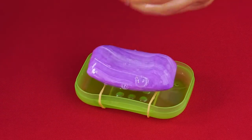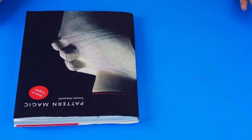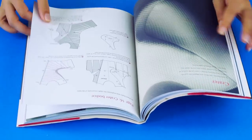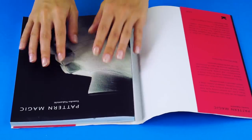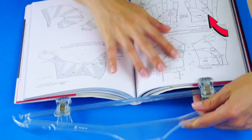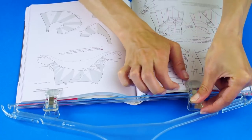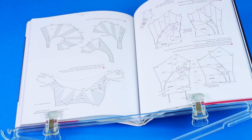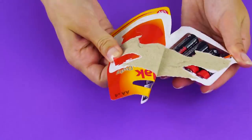Don't you hate it when a book won't stay open while you're reading? New books especially can cause this problem. Here's a quick solution: grab a hanger with clips on the bottom and clip it to your book. Now your book will stay open hands-free. That's much better.